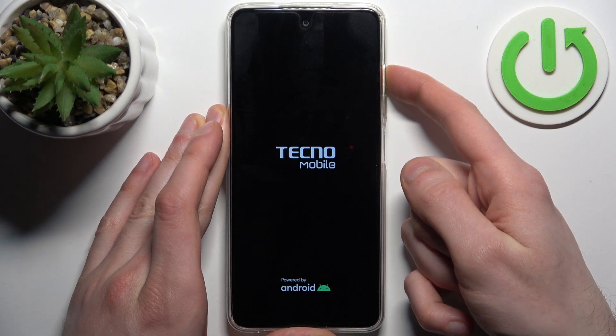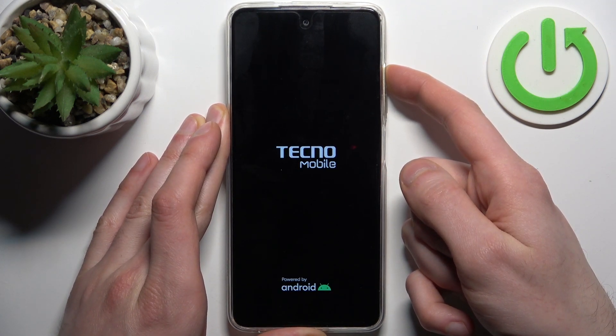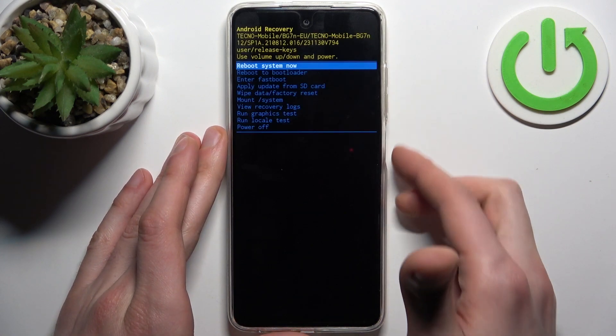you can release the power key and keep holding the volume up. When you see the 'no command' message, hold down the power key and press volume up once.